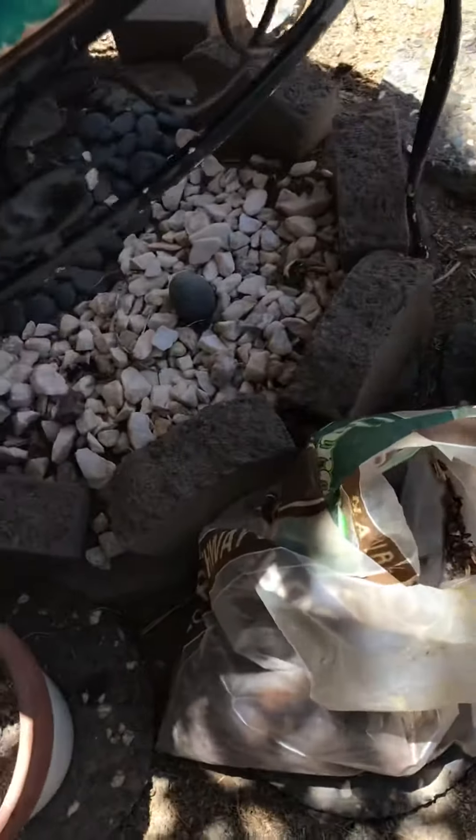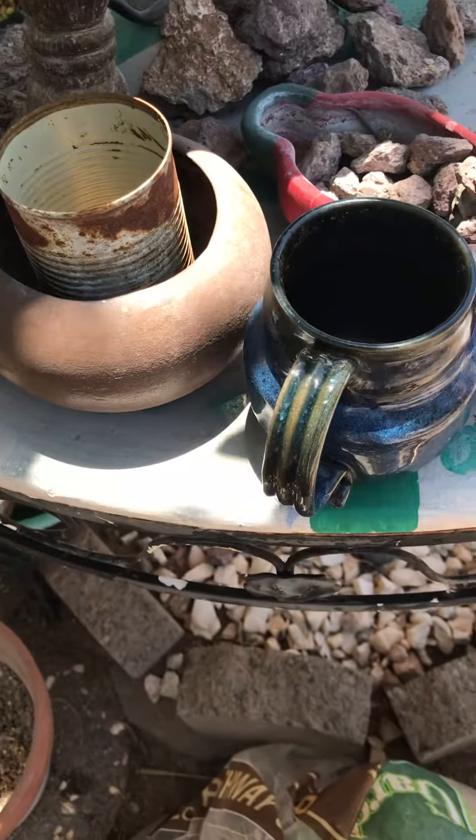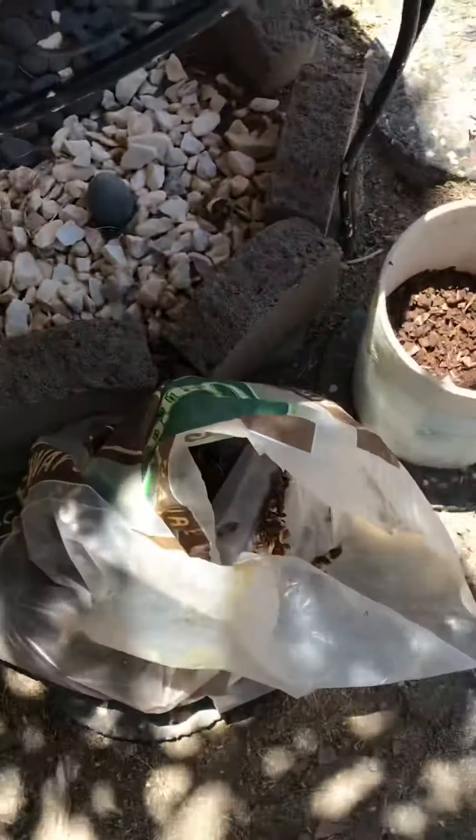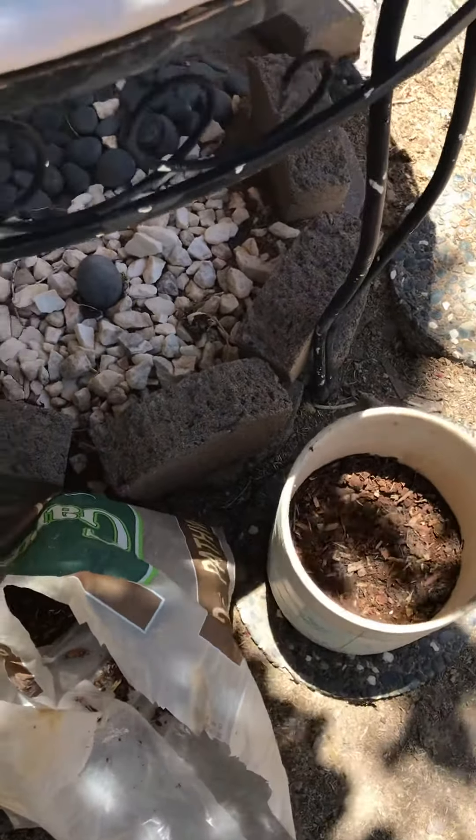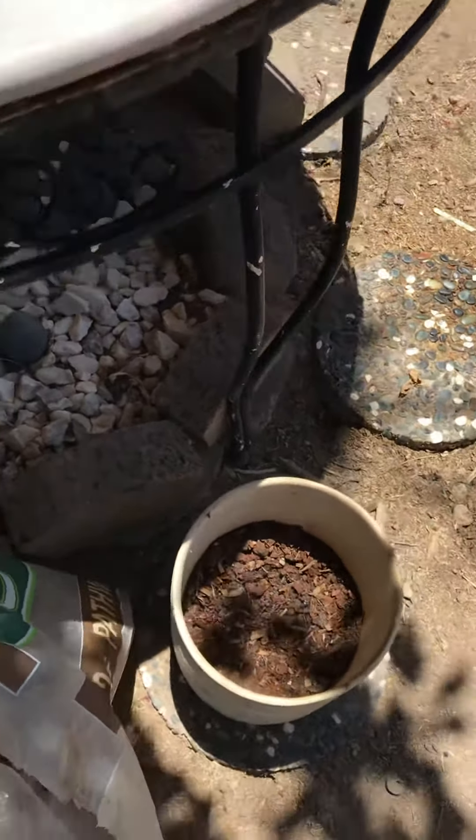That was my goal. But I need to poke holes in the bottoms so they get good drainage. They need lots of drainage.